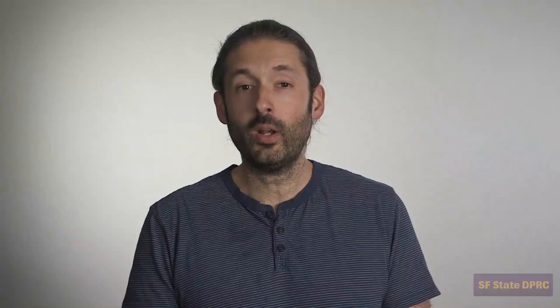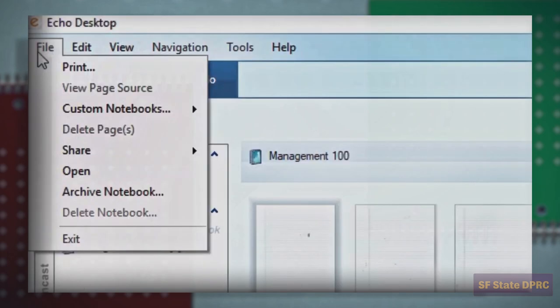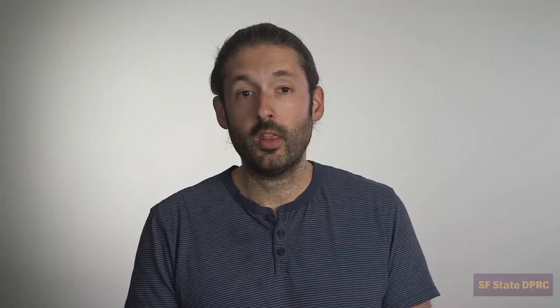You may be asking yourself: what happens when you fill up all your notebooks? When you are ready to use a new same-numbered notebook, you can archive the previous notebook on your computer using the Livescribe Echo software. Once you archive the previous notebook, the pen will allow you to register a new same-numbered notebook. We will cover this in the third video.